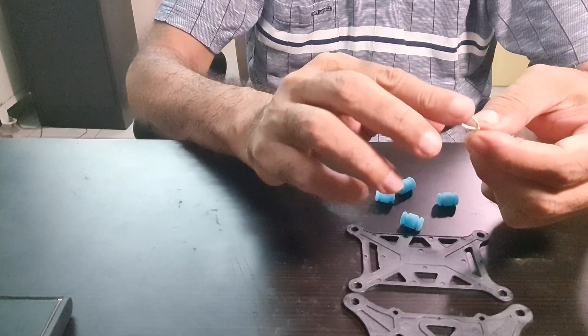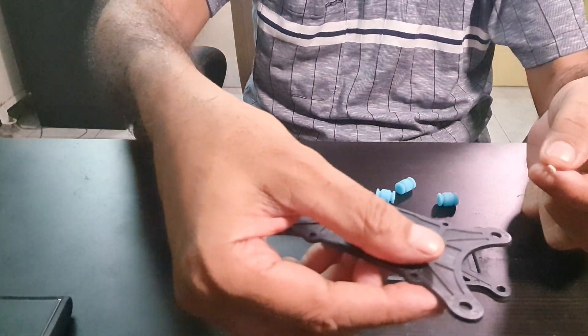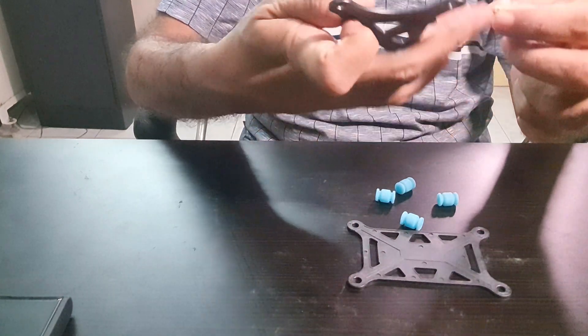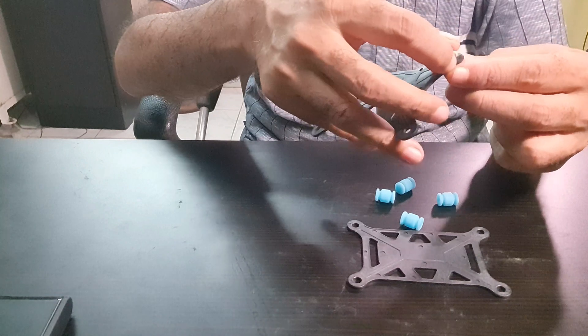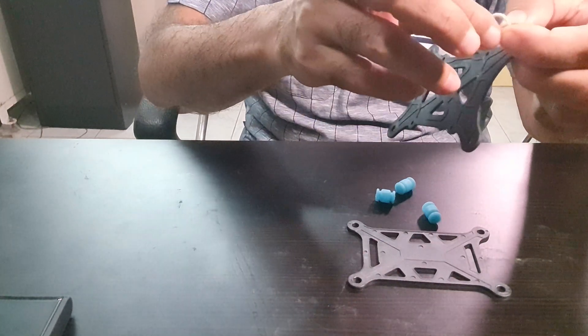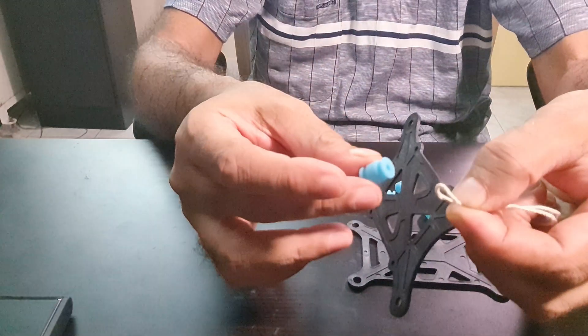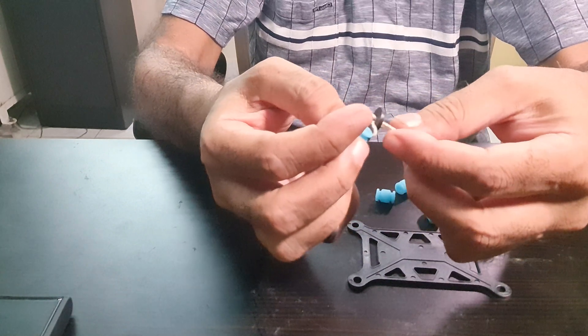Take the looped part and pass it through one of the holes in one of the rubber plates. You choose which hole you want. Take it through, and then loop this part around one of the washers.